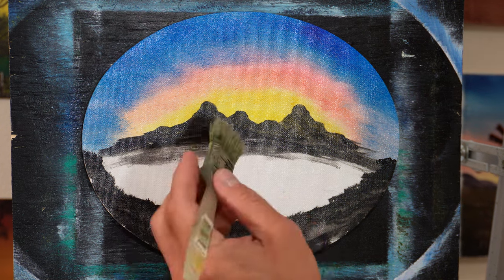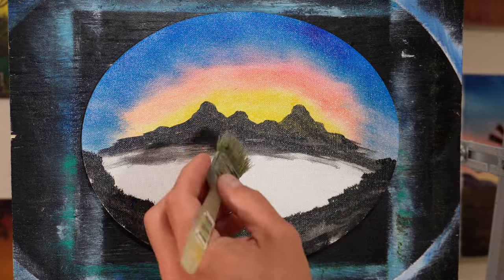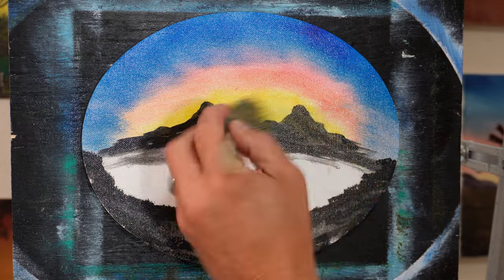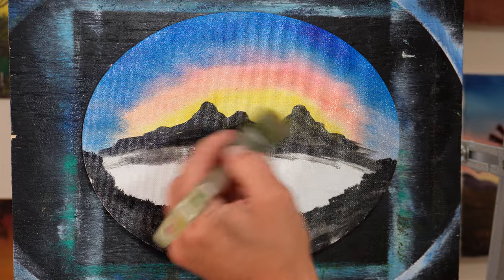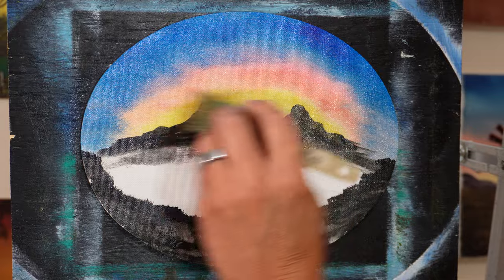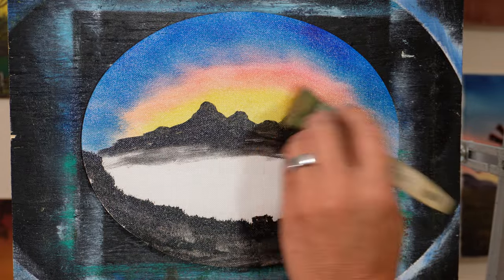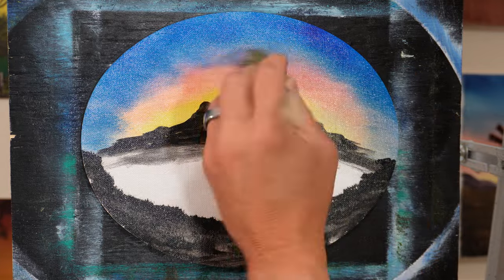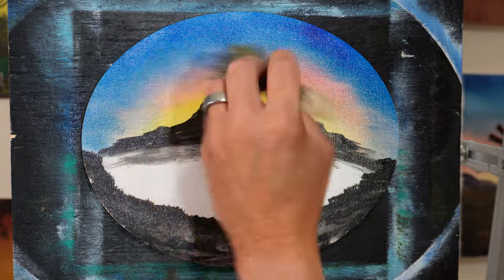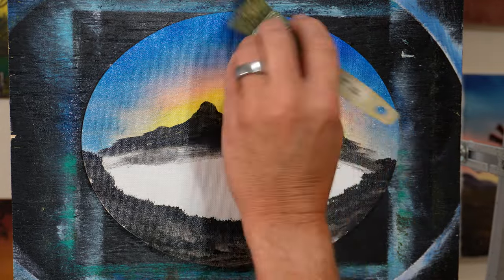So what I'm going to do is just start — this is pretty simple. I'm going to start right here and just kind of blend it. Take some of that off. See, you get that white — there's white underneath. So you just kind of remove that and it'll get lighter because the canvas is white. If you want a bright sky, I would suggest using a white canvas. I'm just going side to side — you can crisscross or whatever.